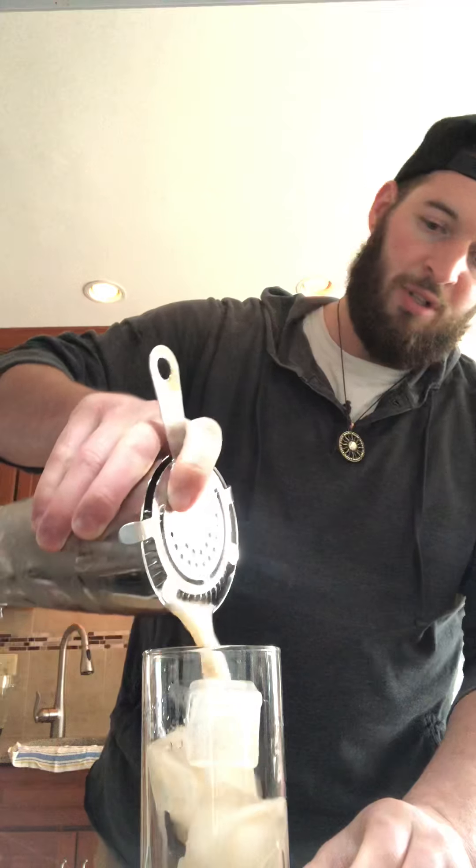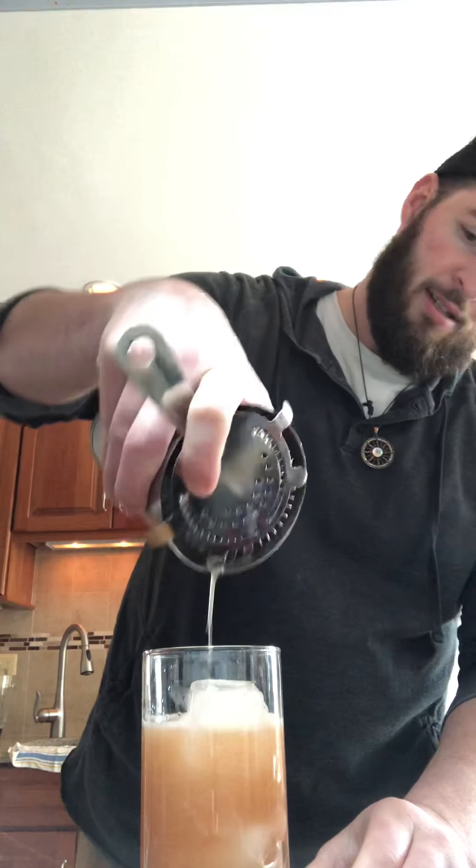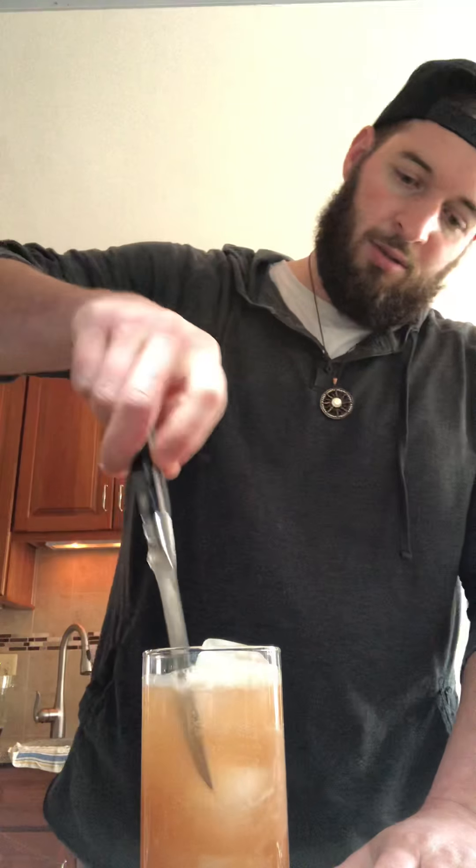Pour this bad boy in here, just like that. And for the grapefruit component of this drink, I'm using sparkling grapefruit. Top that all the way up and give it a nice little stir.